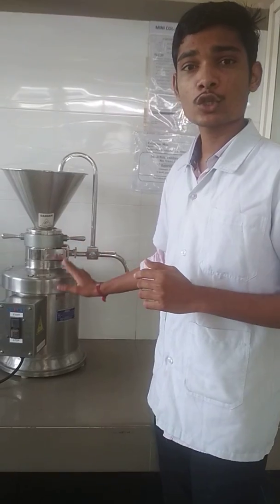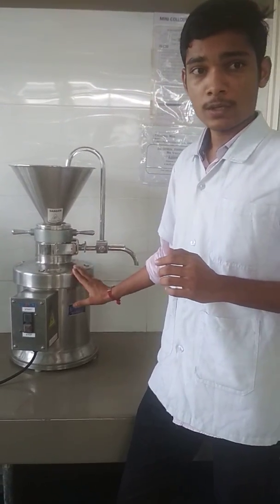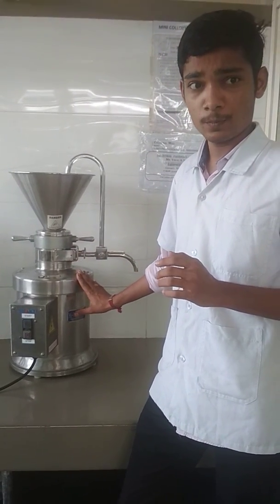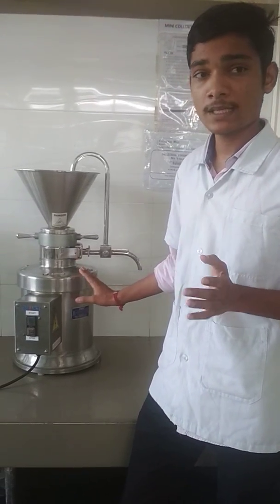Next is the construction of the colloidal mill. The colloidal mill consists of a high speed rotor and stator with conical milling surface. The milling surfaces are of two types: smooth surface and rough surface.